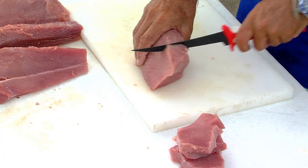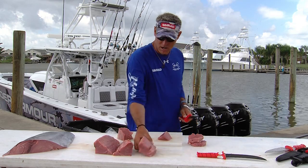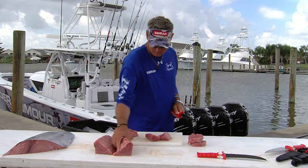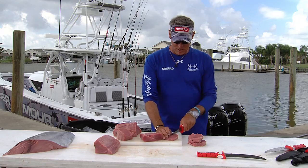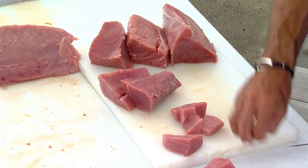The odd pieces are what I use for making tuna salad. Here's one here — here's a nice tail section we're not going to use. Instead of just throwing them off to the side, we're going to take these odd pieces and just cut them into chunks, about an inch square, just like that.